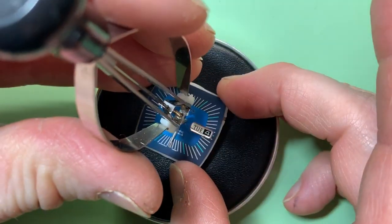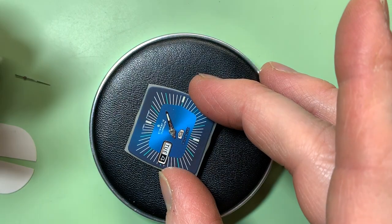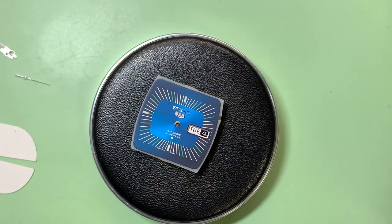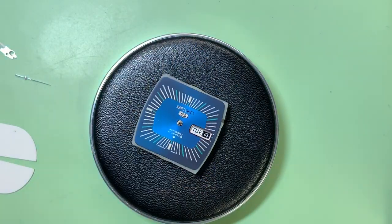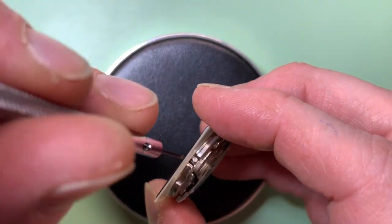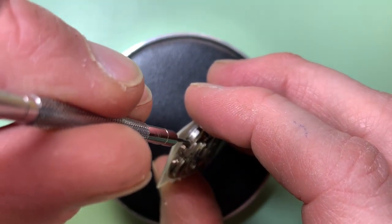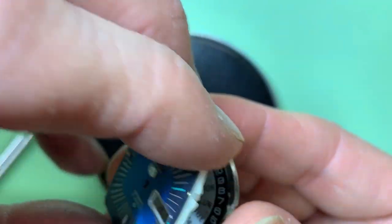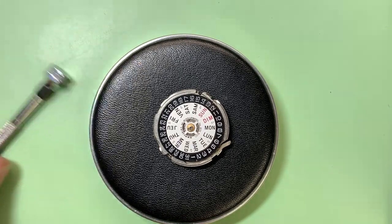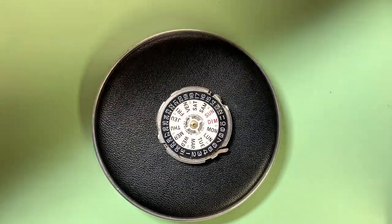I just need to remove the hands now, and then we'll remove the dial. To remove the dial on one of these, it'll have some dial feet — just a couple of simple screws. We're going to loosen those off, and now the dial will come off nice, easy and safely.